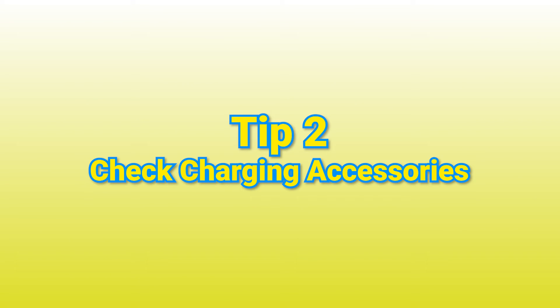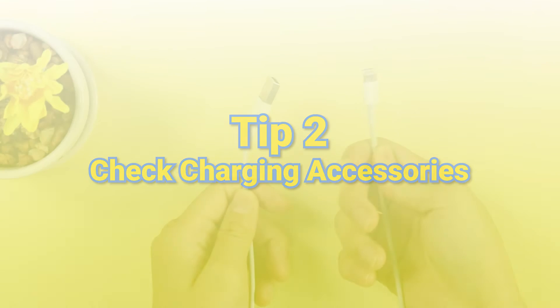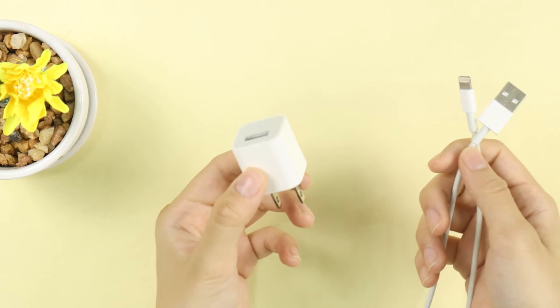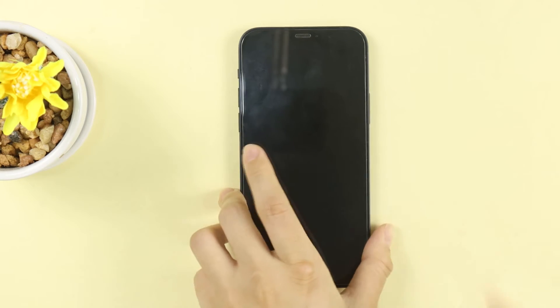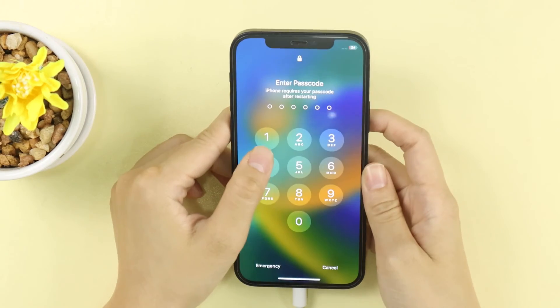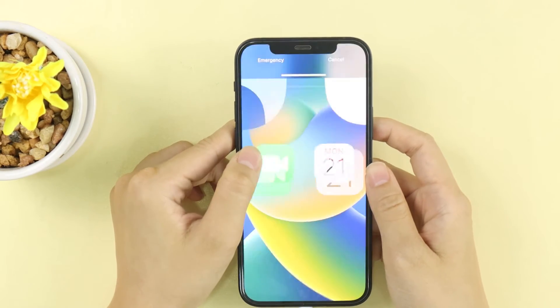Tip 2: Check charging accessories. You need to check whether your charger or charging cable is damaged. If it is, change a new one — an original is preferred. Charge your iPhone for at least 10 minutes, then see if it can start while charging normally.